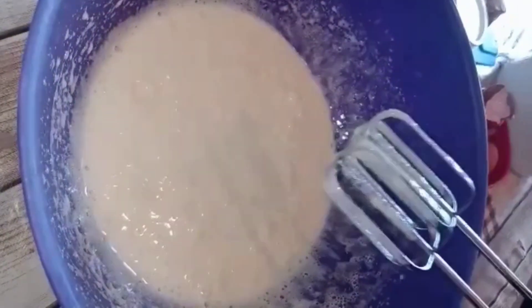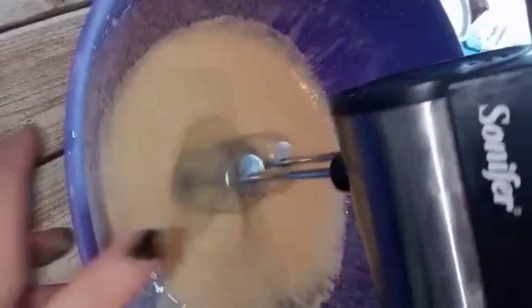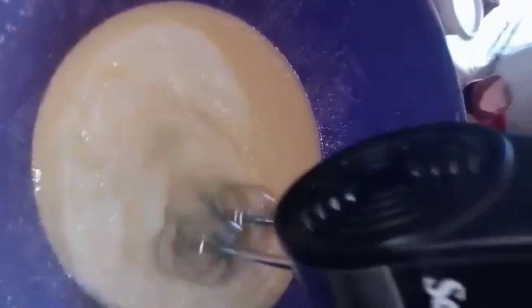Then we will add a little bit — it has been at 150 degrees, about 250 degrees. Add 1 gram to 1 cup of pepper, cumin, and 1 cup of pepper.